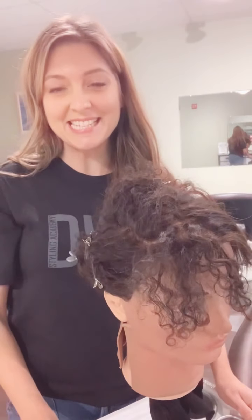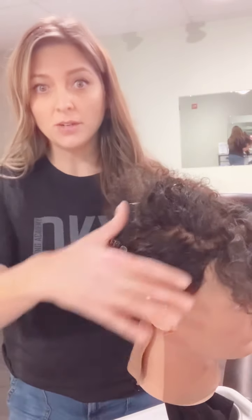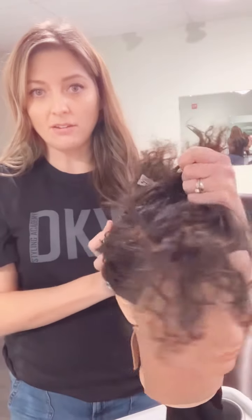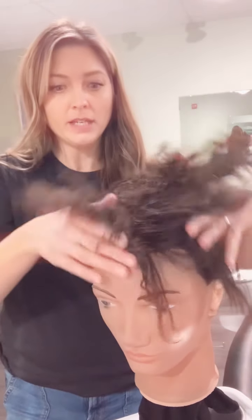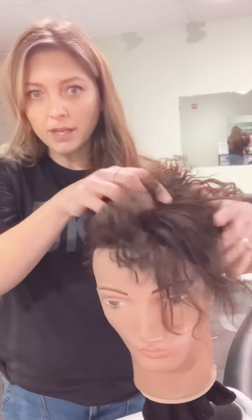Hi Stephanie, it's Lindsay. It's nice to meet you. So I have a mannequin — she's the one who has the shortest hair. I clipped all of this out of the way so it resembles where your hair is currently, and we've got a short kind of mop top right here, so you're wearing it kind of off to the side.